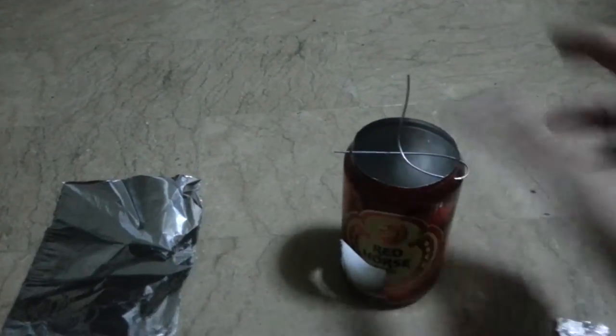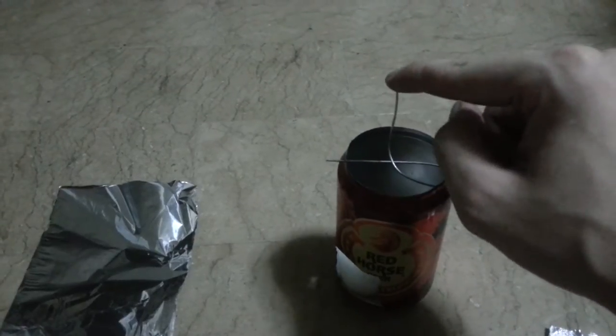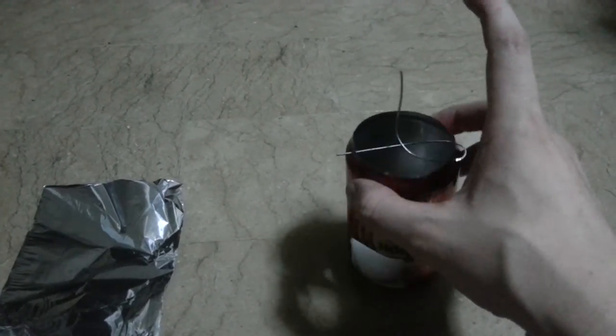Push the wire through and just bend it up here — so this is your centre point. And that's that bit done.